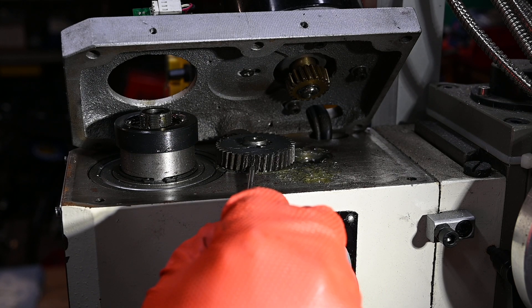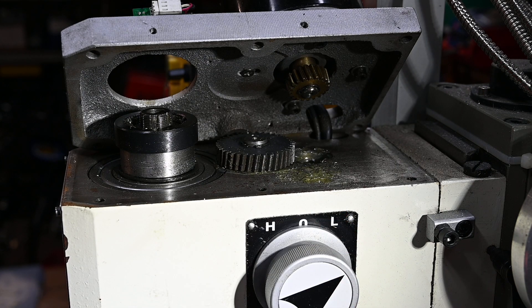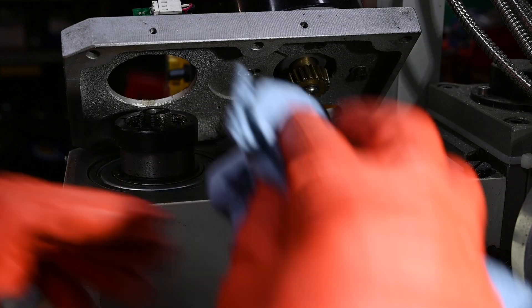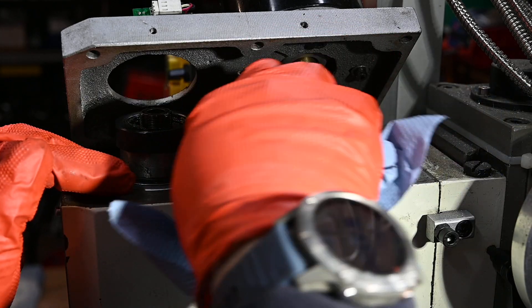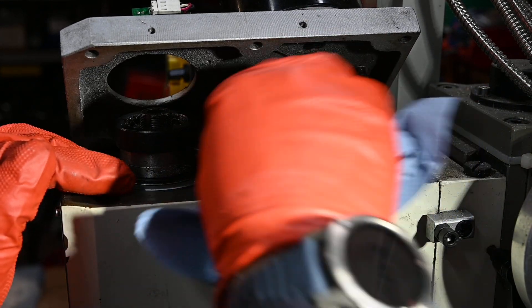You can see the damage here on the teeth - it's in a couple of places. Anyway, looking at this it's fairly easy to replace. I'll get some of this old grease out of there. I don't know why they've got grease all over the top here. Anyway, get rid of that - I'll put some more grease in when I put the new one back in.